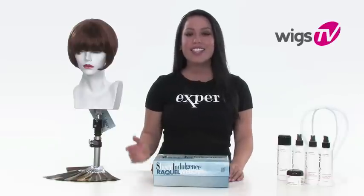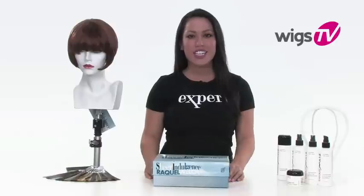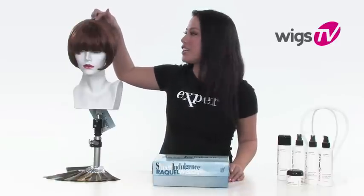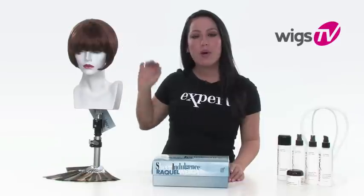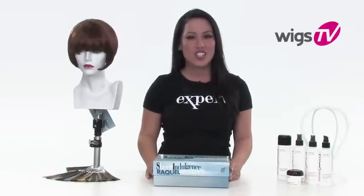A short classic bob never goes out of style, and it looks great on all face shapes. This is Chic by Raquel Welch, and it's part of the Sheer Indulgence collection. It features a monofilament crown section, so where the wig naturally parts, it'll give the look of your own hair growth — so even up close, it looks just like your own.